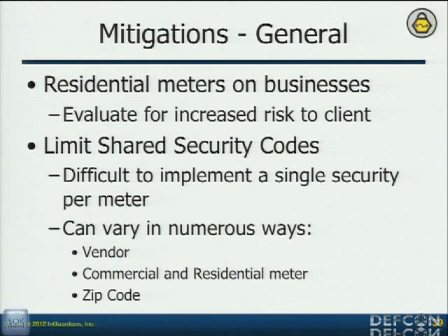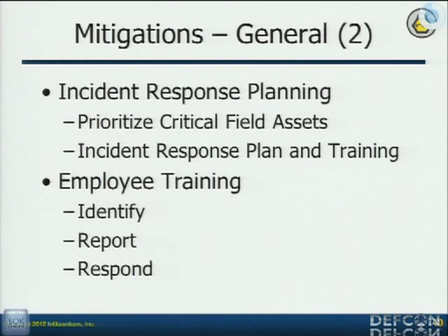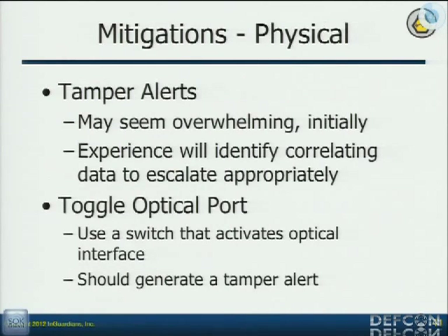Mitigations — as I mentioned, most people do a lot of the mitigations outlined right here. Residential meters — we talked about making sure you put those in the proper area. Actually, deploying a million meters with a million different passwords is probably another security vulnerability, but you can still do it intelligently. We talked about incident response plans, tamper alerts on smart meters — maybe not so much because there are so many out there — but definitely on the aggregation points, on the pole tops, you'll want to do that.